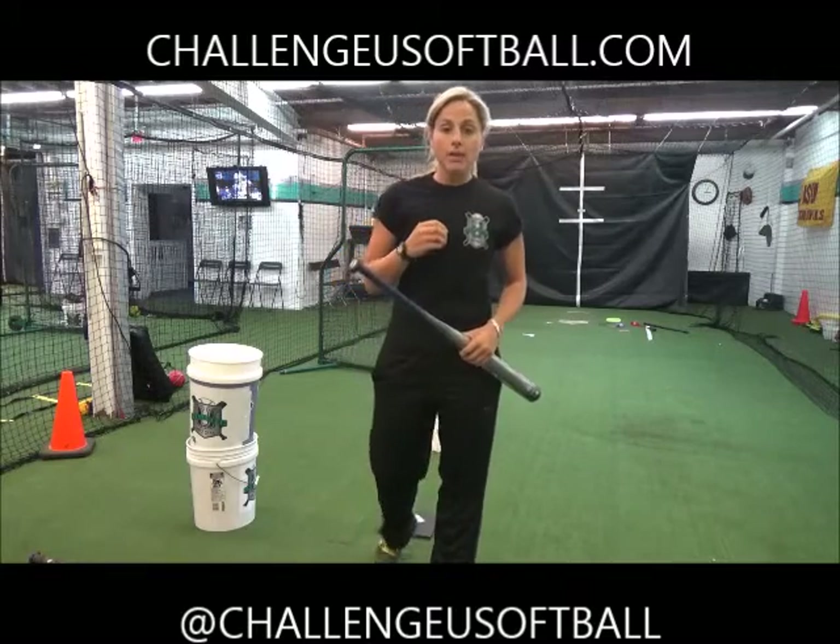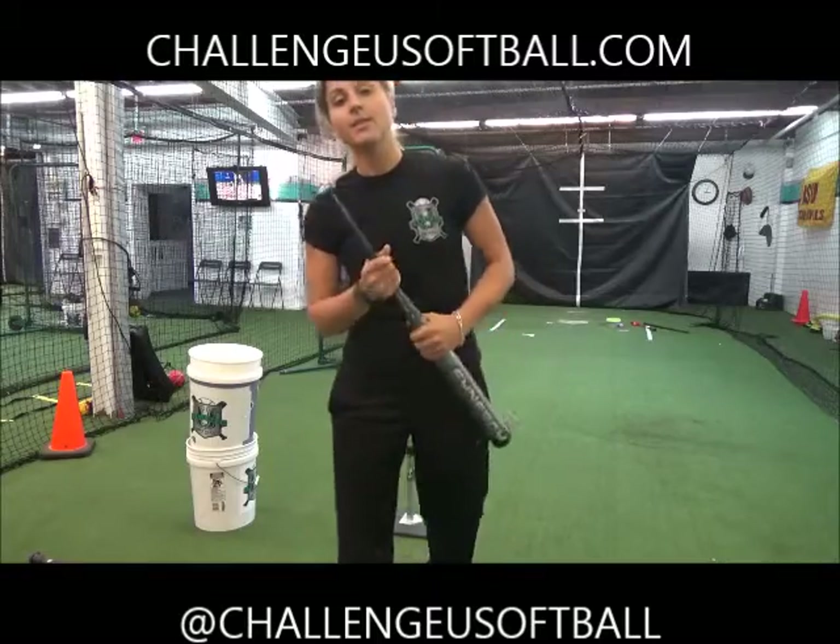For more information and more videos, check out challengeusoftball.com or challengeusoftball1 on YouTube. Thanks a lot, guys. Practice. Ciao.